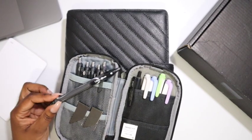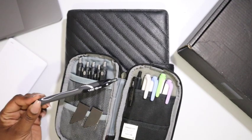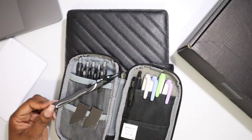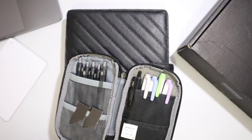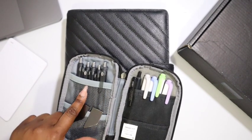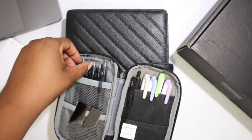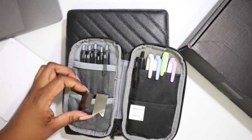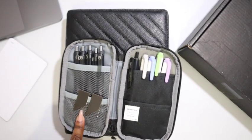I noticed the Jelocity pens finish quickly, and if I use one in a 1.0, I'm basically writing with a Sharpie. So I don't use that size, but I do love how they look on my inserts in the 1.0.